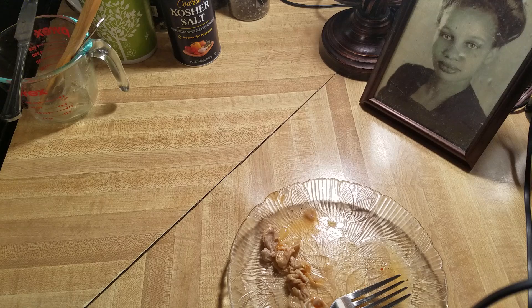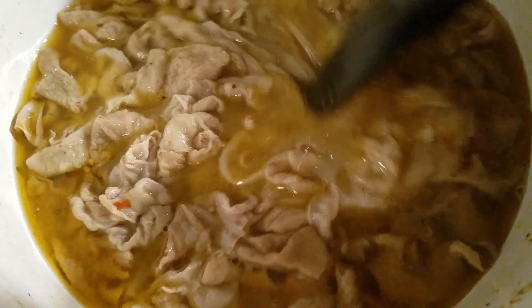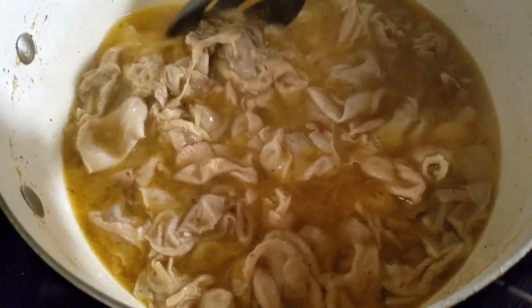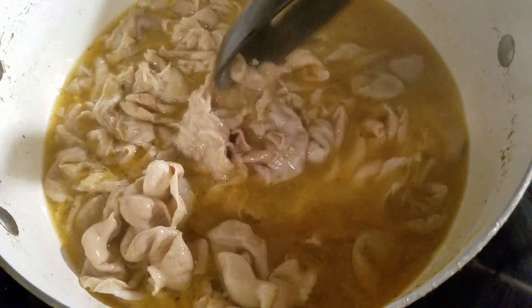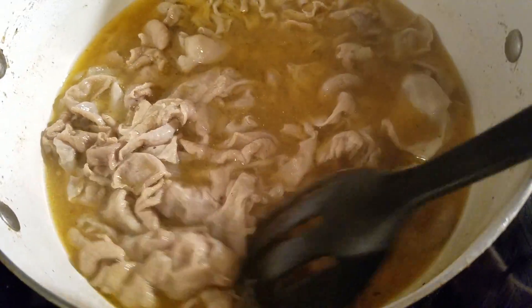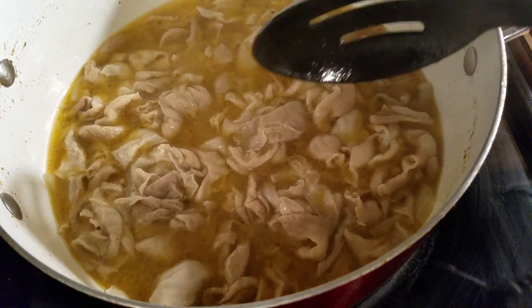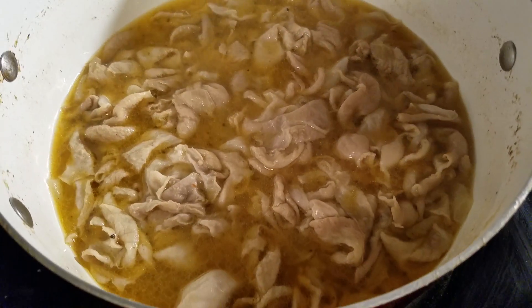Mmm, that is so good! Two and a half hours — mine are nice and tender, taste good. I'm gonna go ahead and turn them off. Let me show you one more time over here in the pot. My juice is that color because I used a chicken bouillon flavoring in there, that's why it's kind of a yellowish color. But it tastes really good — they came out good and delicious as usual.